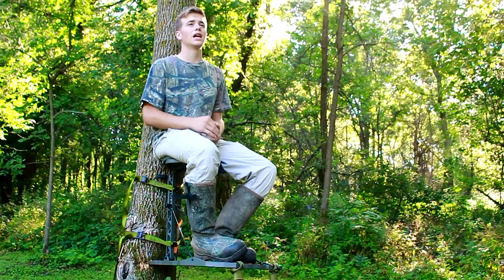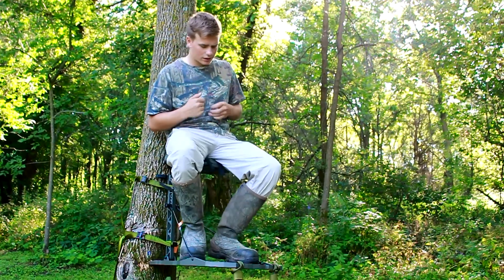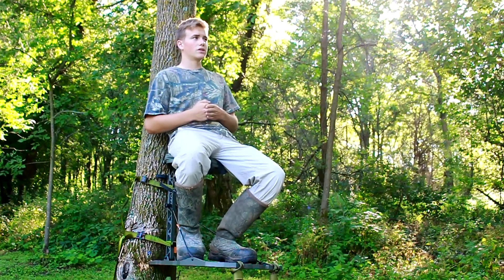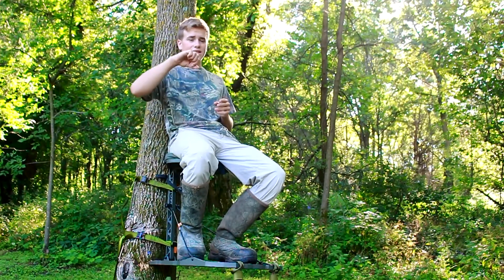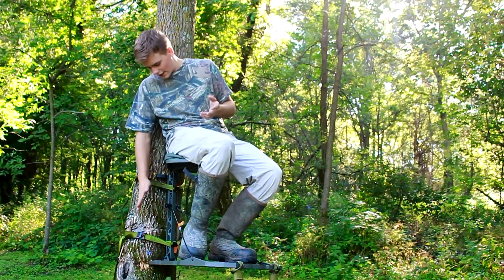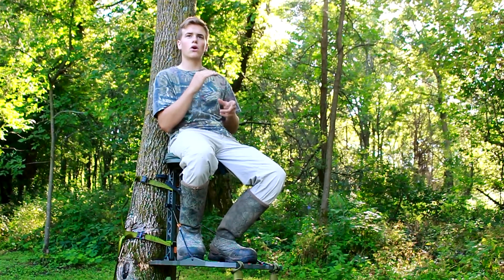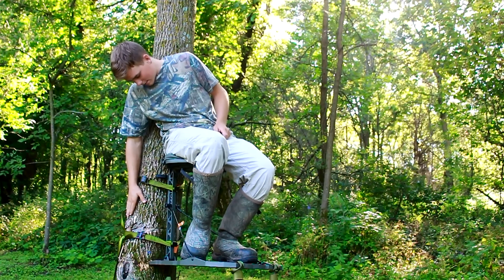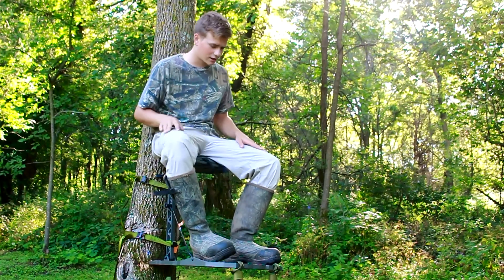There's one thing I'm seeing that I'm not liking. I love the tree stand and everything, and I love their locking mechanism on the sticks, but I think they should have put that same locking system on the tree stand as well — so you can lock your sticks not only together but also to the stand. Other than that, I think it's great — very durable, very solid tree stand and system.